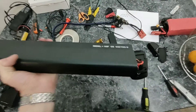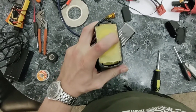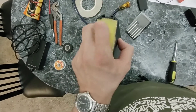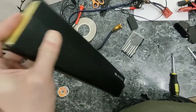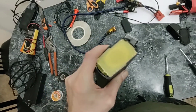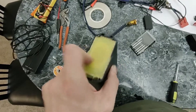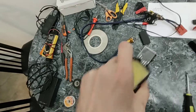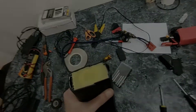I removed the eight screws, four on each side, and the next thing was to use a knife to scrape off the glue that holds the battery in place. The next step is to use something to push the battery out of the case. I'm going to grab something and push the whole pack out from this end — let me see if I can show that on the video.